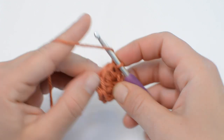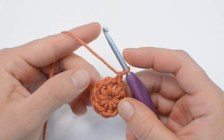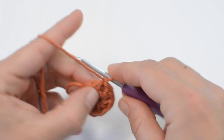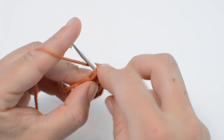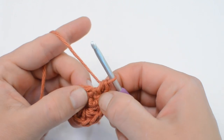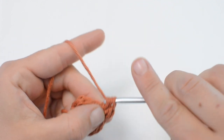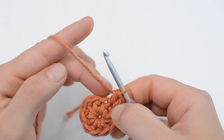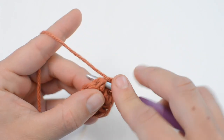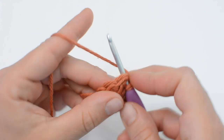Now for round two, we begin with a chain one. And now we're going to do two half double crochet stitches in each stitch. Starting in this very stitch, right where your chain is coming out of, do your yarn over, insert the stitch, pull the yarn through, yarn over, pull through all three, and again right in that same stitch. So we just did two in that stitch and we're going to go around the whole circle doing two in each stitch, making 18 stitches for round two.